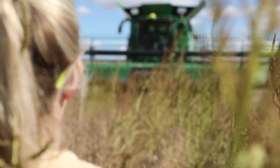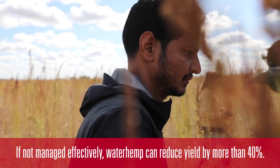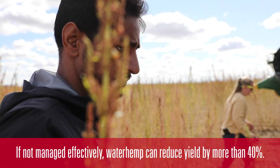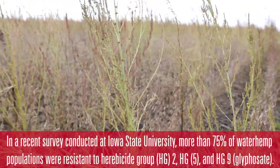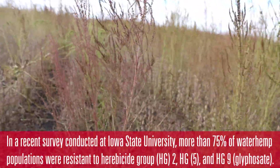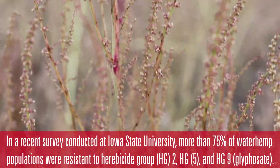What you are seeing is a lot of waterhemp. A typical farmer field may not be like that, but we just applied one herbicide per year and let the weed grow. No post-emergent was applied, so we can get a good bit of weed pressure to see how good our harvest weed seed control can look.